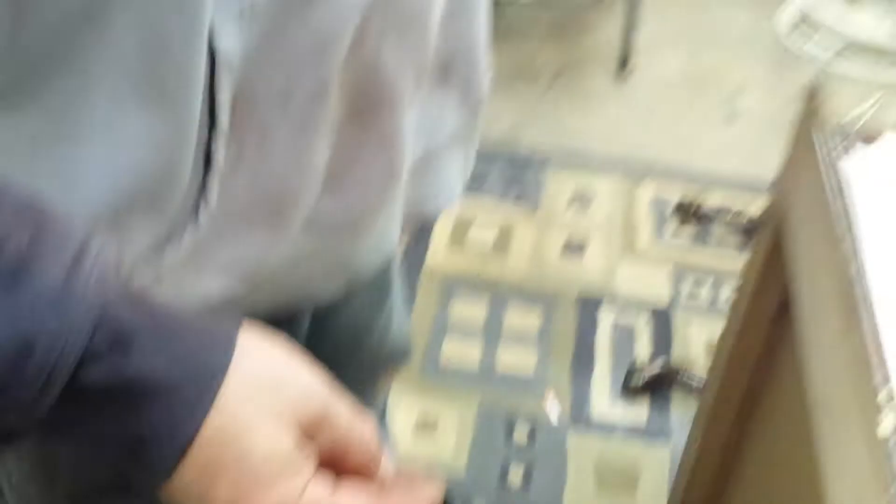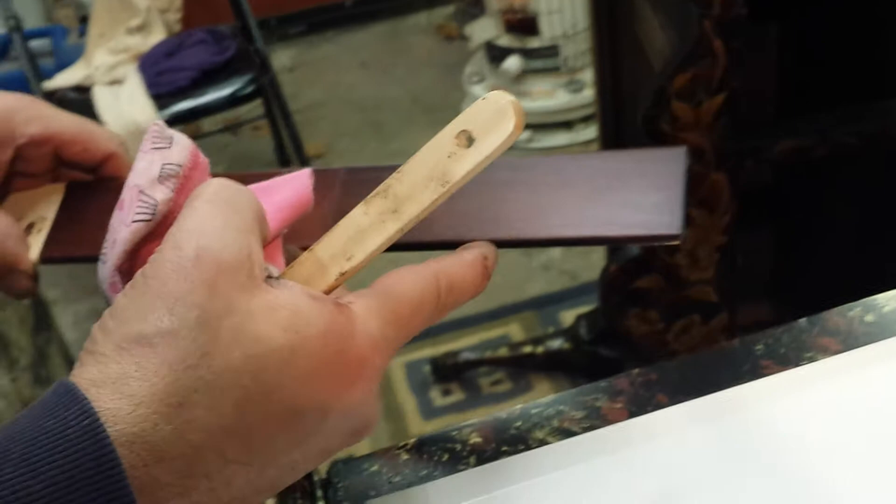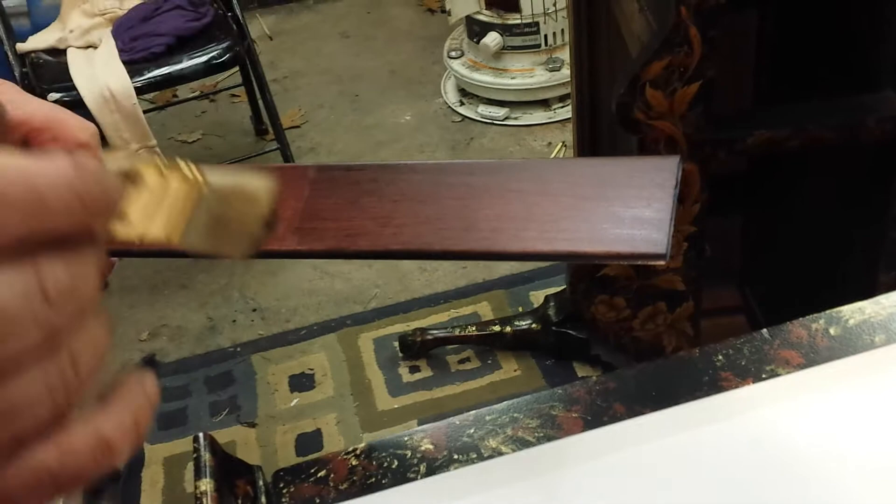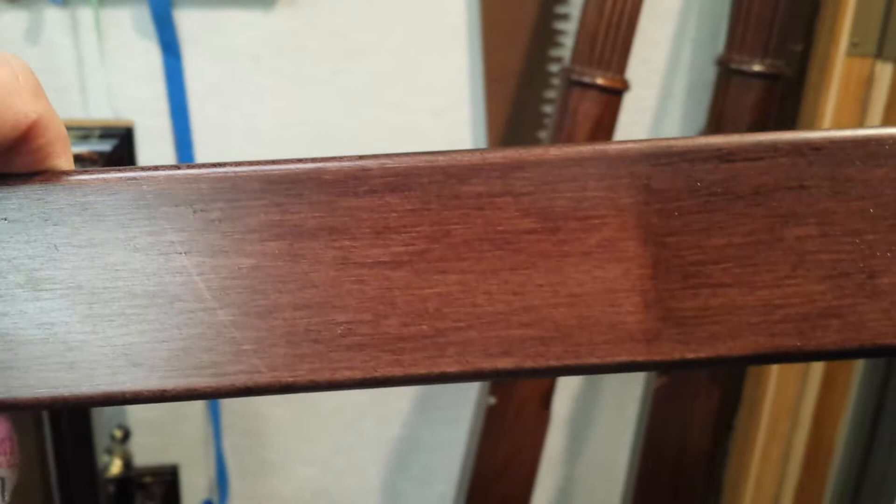You can see the difference here — this half is just stained, and when you put the glaze on the second half, you get the layered effect. The glaze goes over the top of a coat of finish, then you coat over it again. Instead of having that pure reddish color, you've got the brown over the top, and that gives you the effect to bring you closer to what you're trying to match.